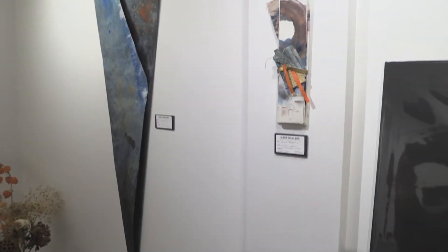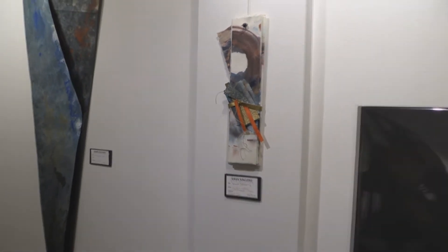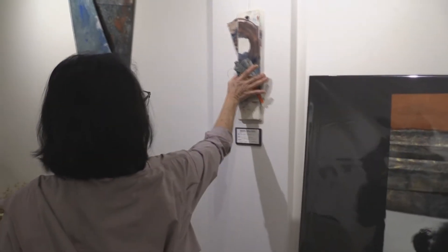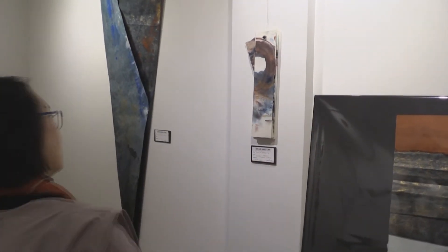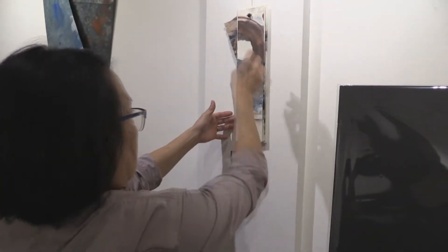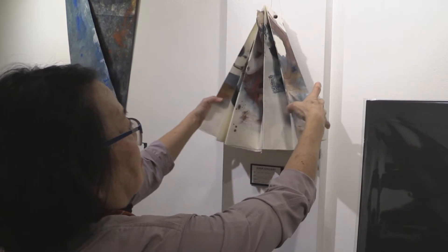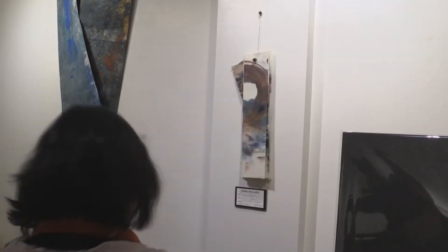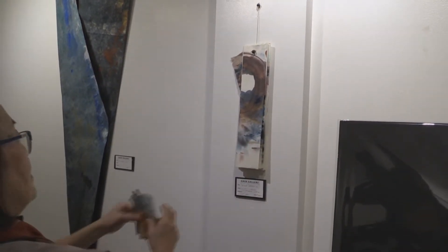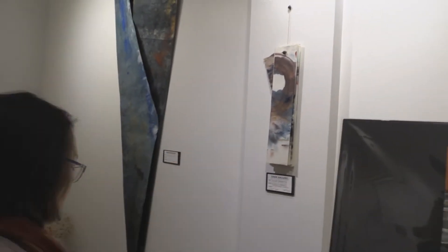This piece here is called Bound Secret Number One, and it's meant to either hang the way you see it, or — dare I do this — this mid part actually comes off, and it can be looked at flat. When you look at it flat, the piece opens. It would lay flat but dimensional on the surface. That sleeve is meant to slide off.